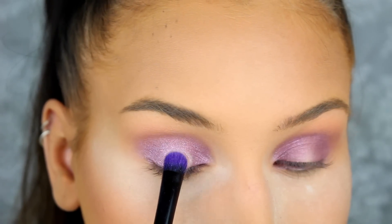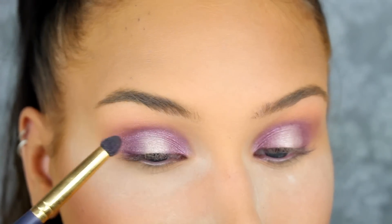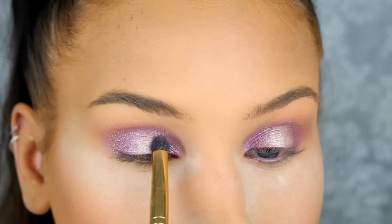Now I'm applying the eyeshadow of a mirror on the center of the lid and in the inner corners. And you want to make sure that there's a soft transition between the purple and the highlight.